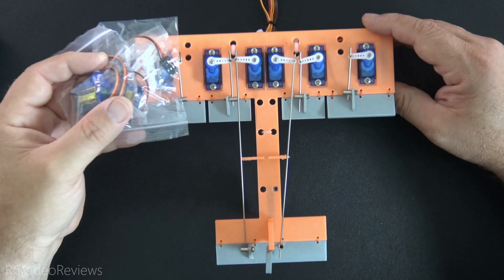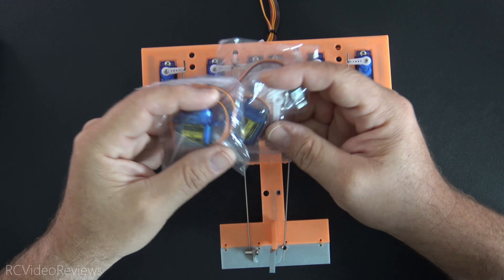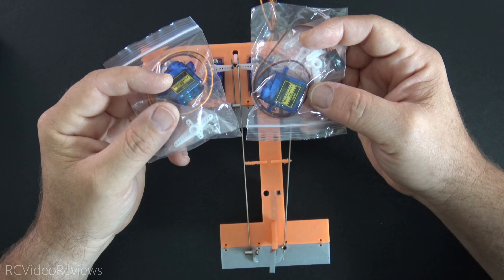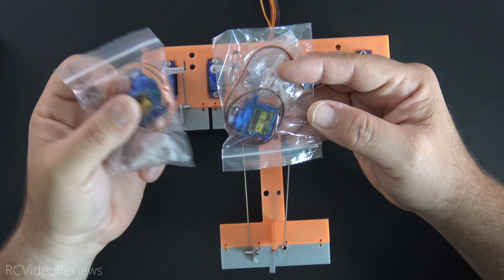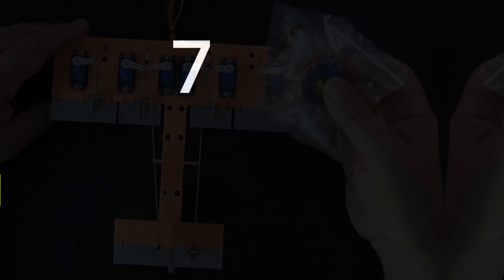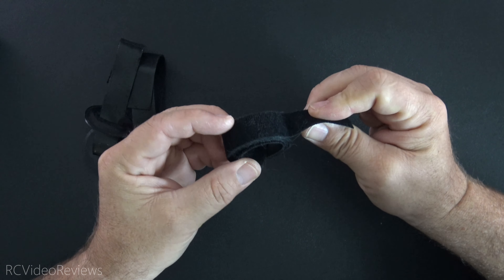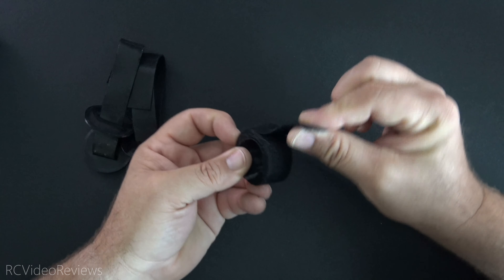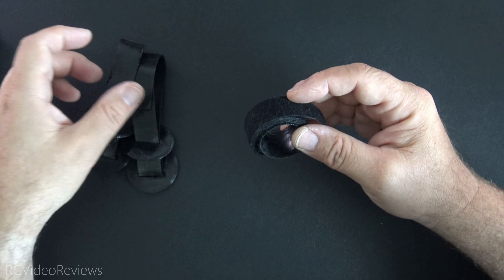I really like these 9-gram Tower Pro generic servos that I get on Amazon. You can get a 10-pack for about 16 or 17 bucks — price varies a little bit. You can use these on any kind of small airplane or for any kind of testing. I use these 9-gram servos on my RC VR1 demo model, and they can be used in applications like lightweight planes, a Flight Test build, or maybe a small flying wing. They're just very cheap and handy to have. I always keep these in my stash because I never know when I need a little 9-gram servo.